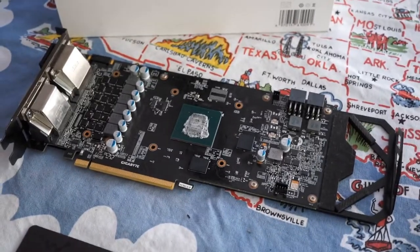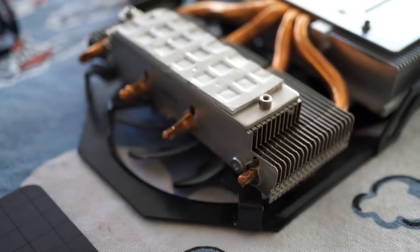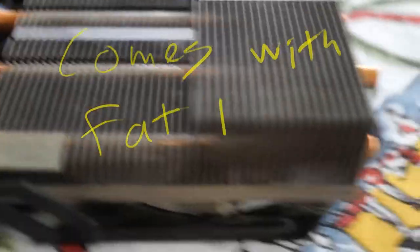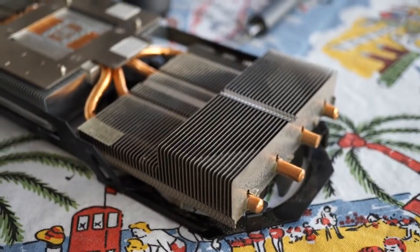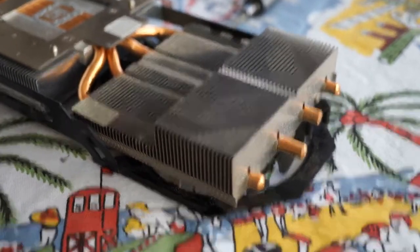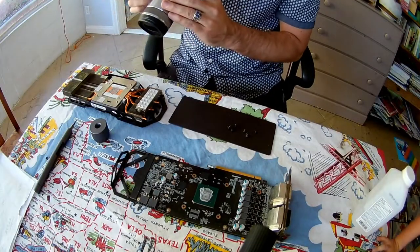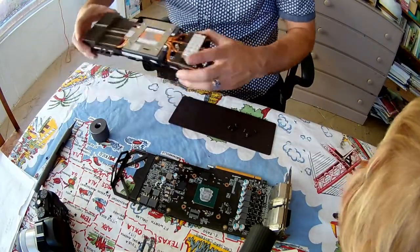It comes right apart — easy to pop open. All the heat pipes are still good, as far as I can tell, so those all run fine. The fans all still run, still lights up — well, I took the lights off, but yeah, it's just about all there is to it. Dead graphics card. It's a pretty simple device, really.